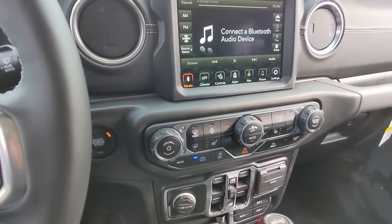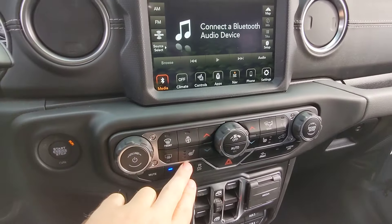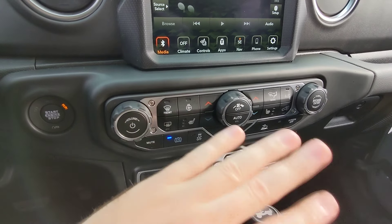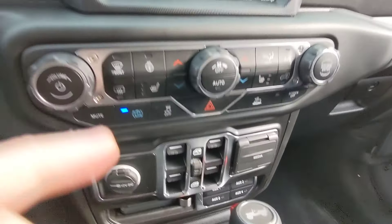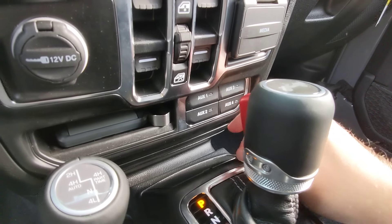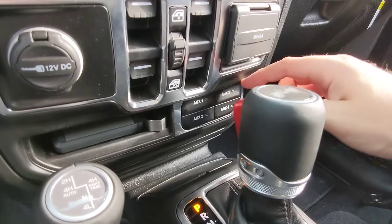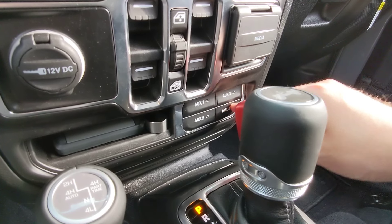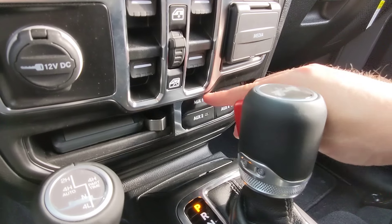This vehicle comes well-equipped, but we added a few option packages. The cold-weather package at $995 gives you heated seats, heated steering wheel, and remote start. We also got the tow package, which includes these awesome auxiliary switches. If you want a light bar or winch, it's already pre-wired and you can wire right into these switches — no need to go aftermarket.